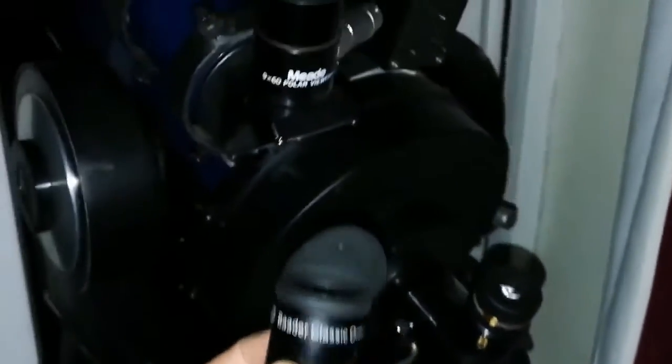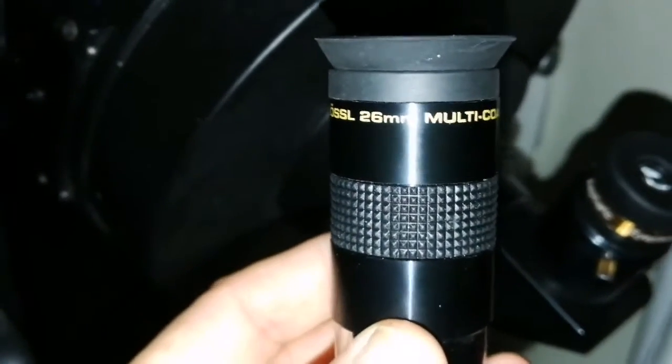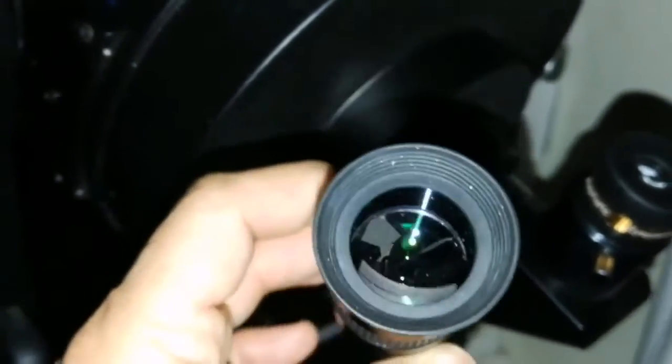That's better than anything else. I tested the 23mm of the SV Bony Aspheric against the 26mm — the 23mm easily won. SV Bony, easily won.